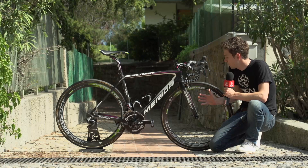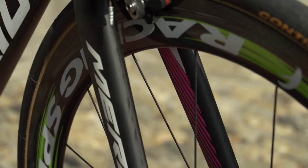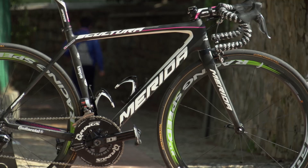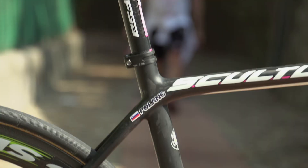Like most teams at the moment, Lampre Merida are running 25mm tubular tyres. It's interesting that Merida actually had to factor that in when they designed the Scultura for the second time — the first one was based around 23mm tyres and had a really short wheelbase with no clearance for 25mm. Now there are acres of clearance around the 25mm tubs, so they could actually even fit 28s, or possibly even 30s, by the look of it.